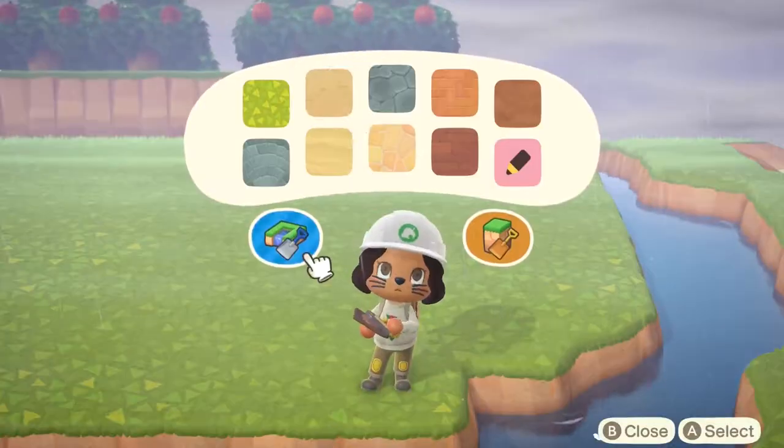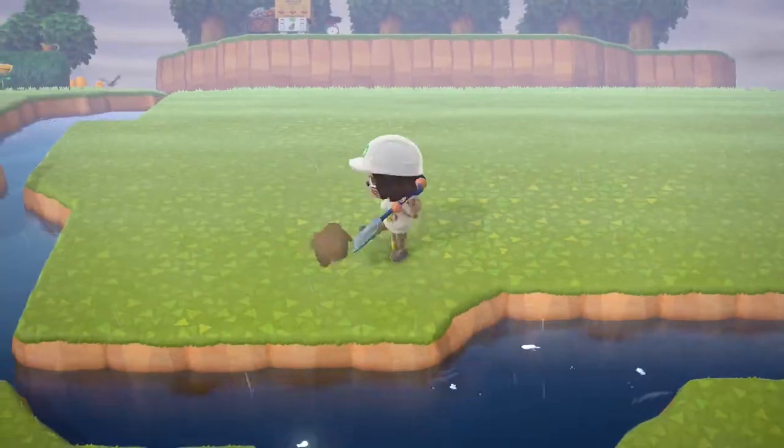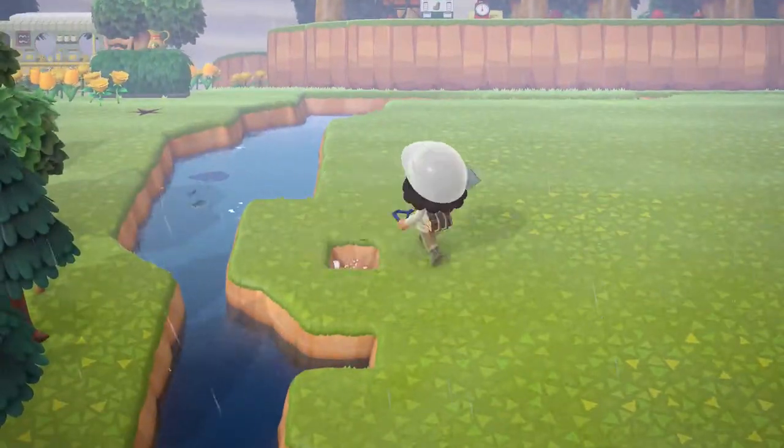Oh my gosh, it started raining! Look at Marshall fishing in the rain with the little bit of lake that I made. So I'm just going to be making the island.